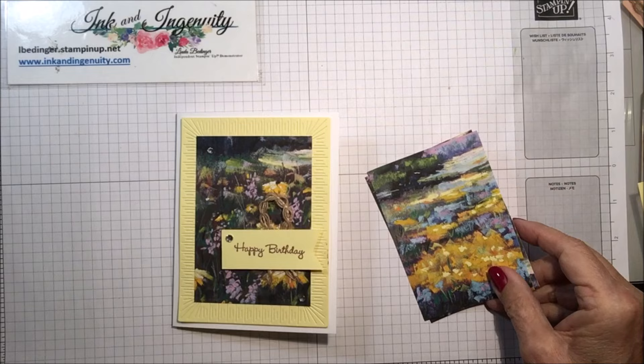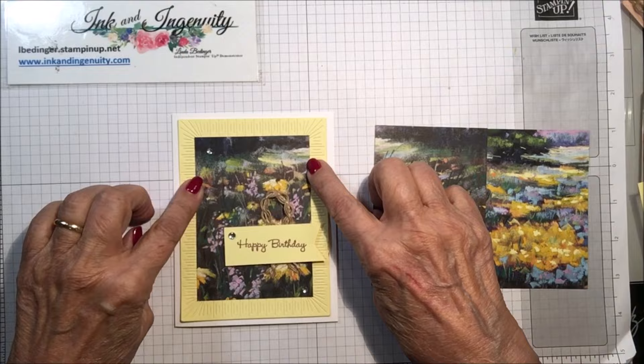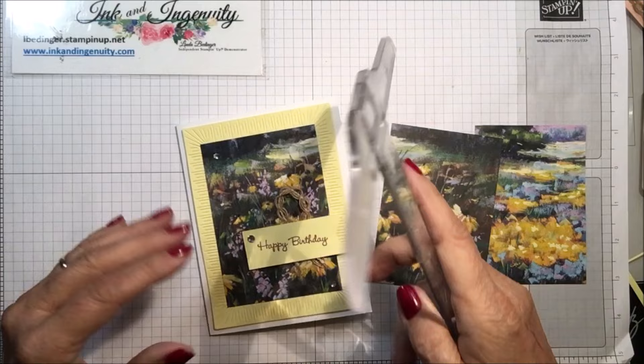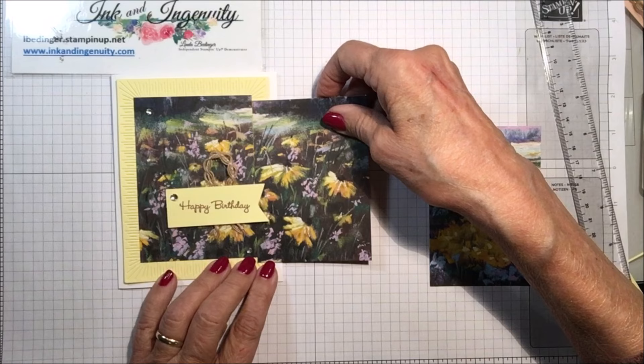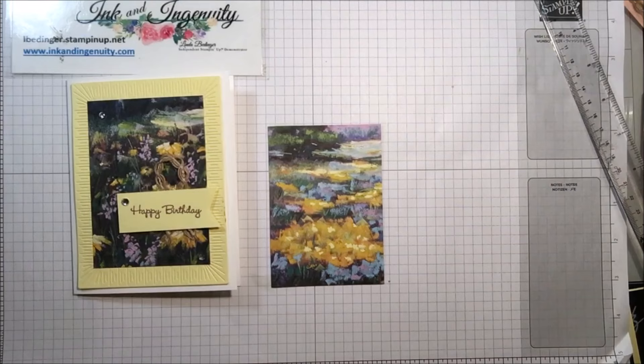From the Meandering Meadows dies, I cut these pieces three inches wide so I could get two panels out of a six-by-six paper pad. They're cut four and a quarter, and I used several that had daisies on them. This is the other half of the daisy paper that went right next to this one, and then another one with a field of pretty yellow flowers.